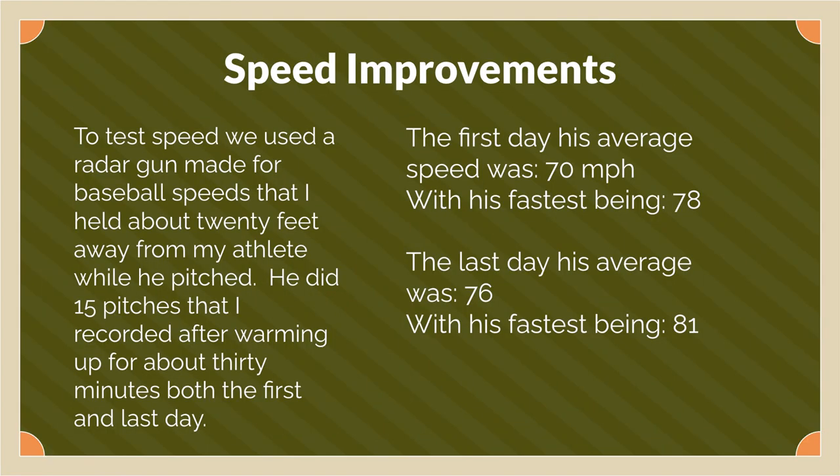For speed, we used a radar gun made for baseballs. We warmed up first both times with a football because it's heavier — this is something professional baseball players also do. We did 15 pitches recorded for the average, but before that he went through about 50 balls to warm up. The first day his average speed was 70 miles per hour with his fastest being 78, and on his last day the average was 76 with his fastest being 81.